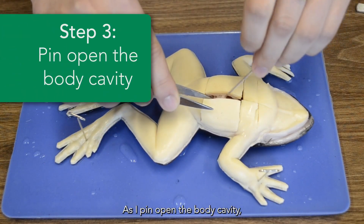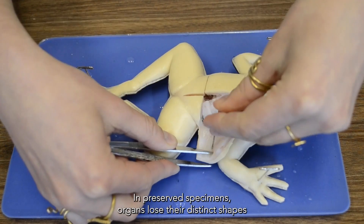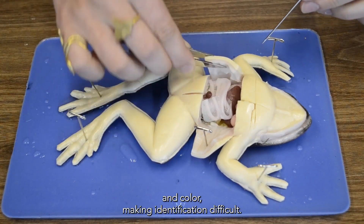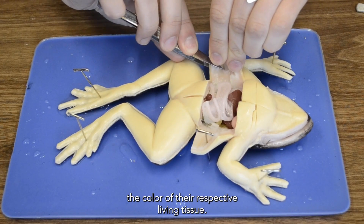As I pin open the body cavity, you can start to see that all the organs are highly realistic in color. In preserved specimens, organs lose their distinct shapes and color, making identification difficult. But in this model, all the organs are made to reflect the color of their respective living tissue.